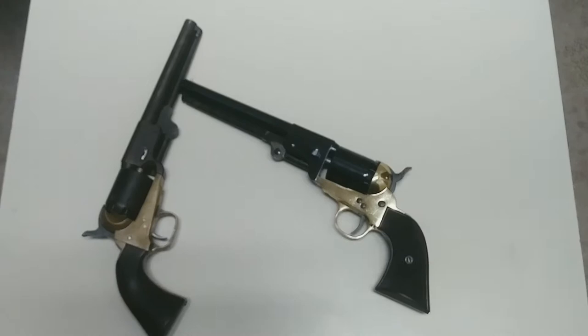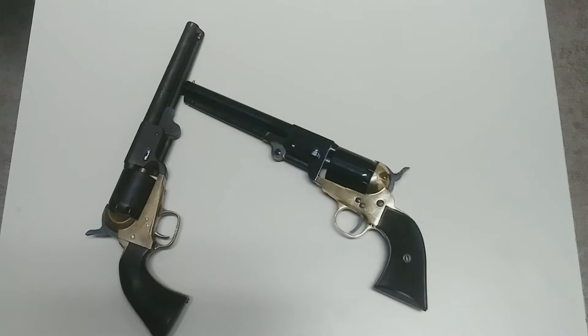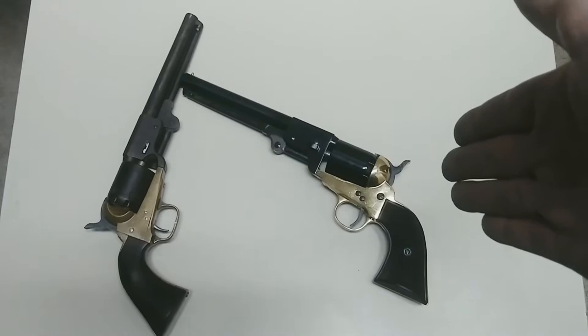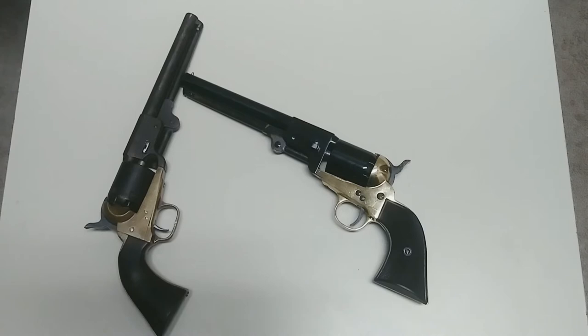If anybody watching this video knows who Squibbload is — he's a YouTuber as well — if you've been watching any of his videos, you would see this exact Griswold and Gunnison being unboxed. He sent it to me to do a small comparison between them, and after that is done, I am going to do my best to try to replicate the lean on the original Griswold and Gunnison for his Pietta and make him a set of grips for it.